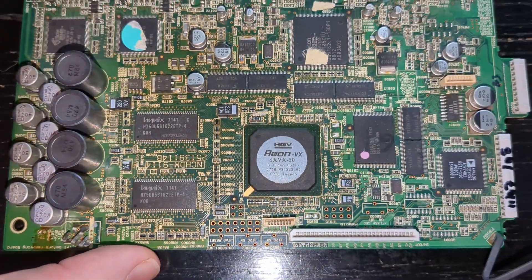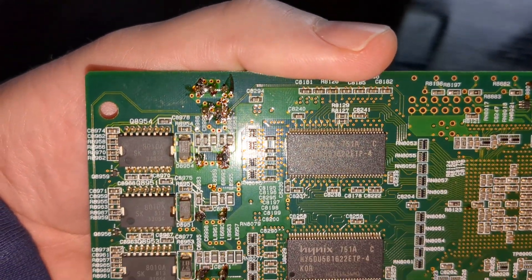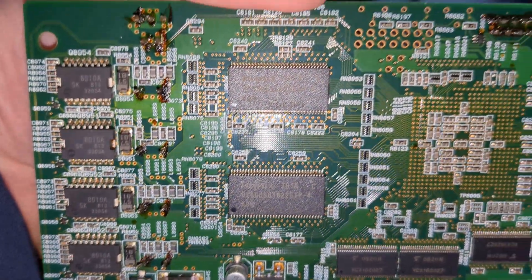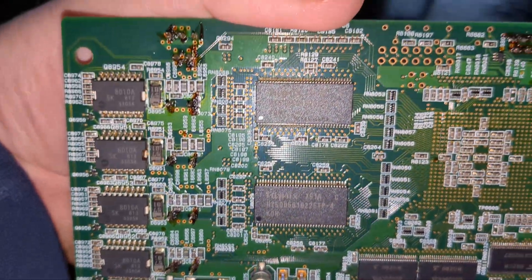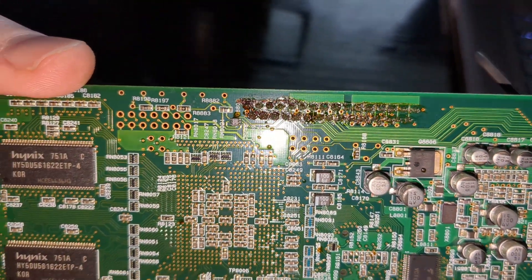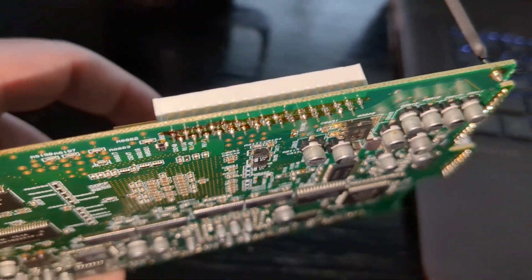If you flip the board over, there are a lot of what looks like burn points on the back. I'm concerned that all these things are fried or gunked up. These are the inductor holes — apparently inductors don't fail — but overall there's a lot of burning happening on these pins up here.